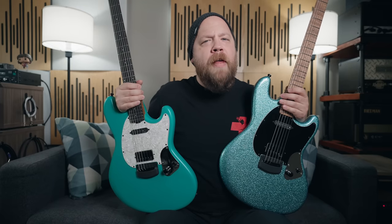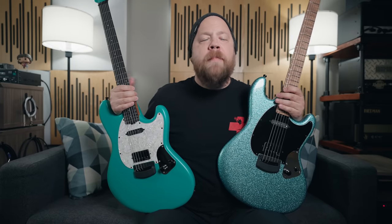Hello one and all, my name is Ryan Bruce, my friends call me Fluff, and today on Riff's Beards and Gear, I can finally tell you about my signature Stingray RS guitars from Ernie Ball Music Man.